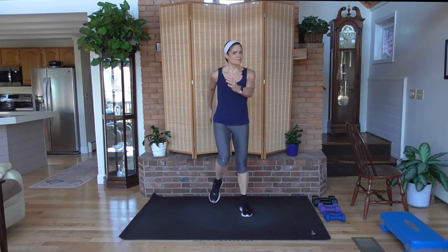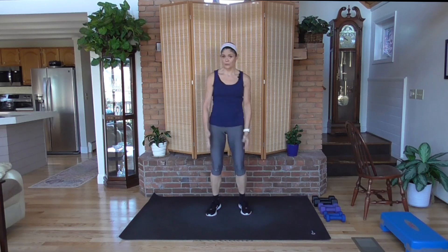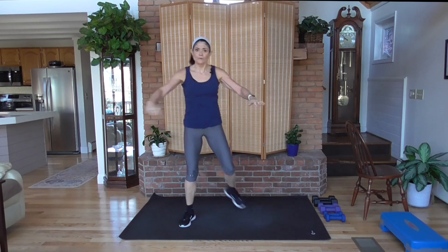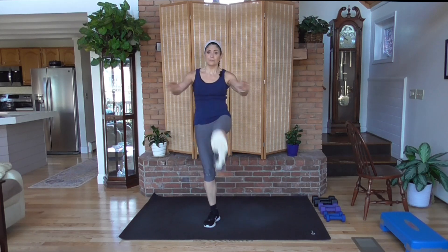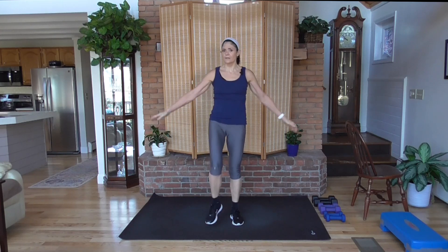Let's get you warmed up for these supersets. Supersets is when you take two exercises and rotate back and forth — we're going to do it twice. We'll do the first exercise for 30 seconds, then a second exercise for 30 seconds, then go through them again. On the second round we're going to bump the time up to 40 seconds each, so the first round you get a chance to really feel how the move feels on your muscles.